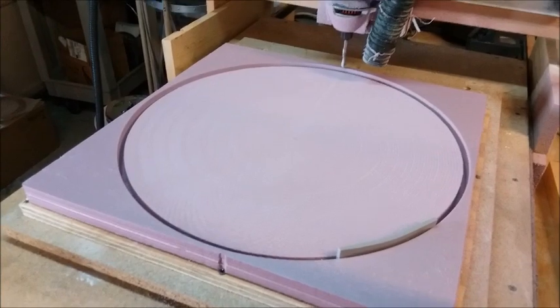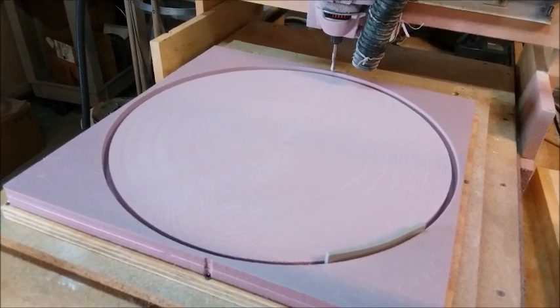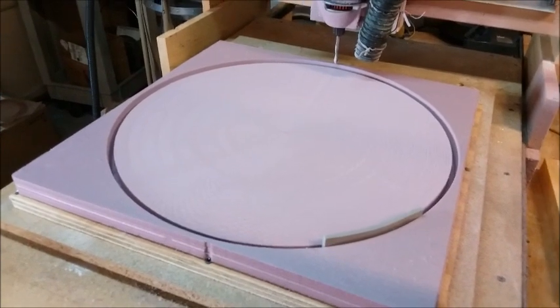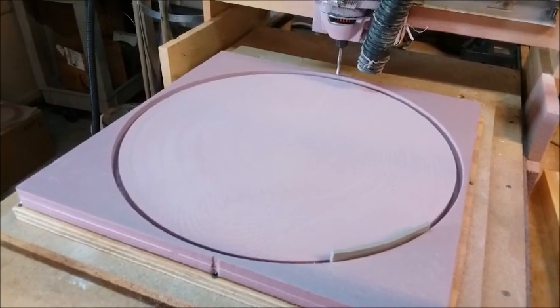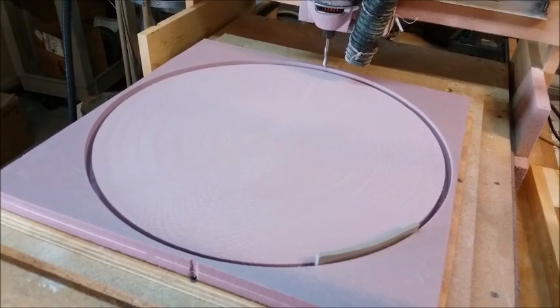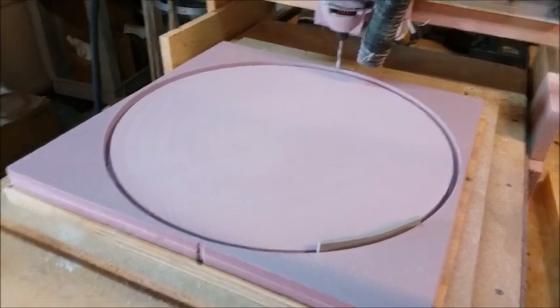Once I've got a nice smooth hard surface on there, I'm going to wax it, put the dam on, and then fill it with plaster. Hopefully the plaster mold will pop right out if I do a good job of waxing it so that it's not sticky.